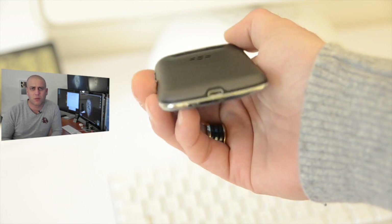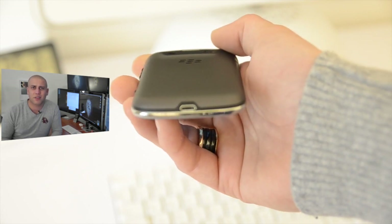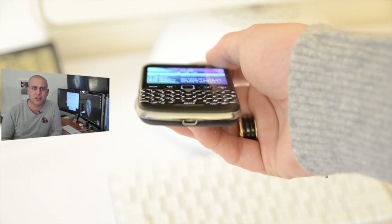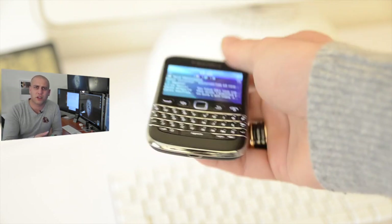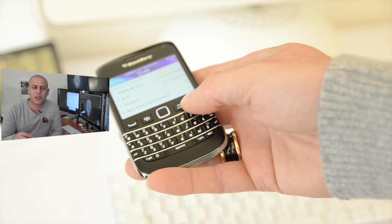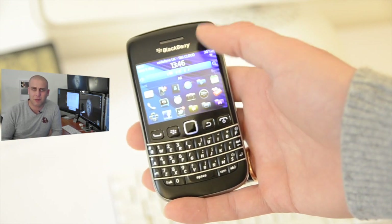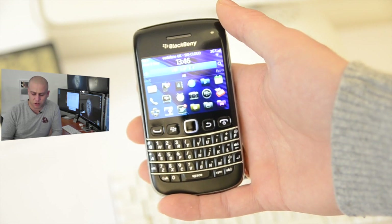On the bottom of the phone we've got the micro USB port. Having the micro USB port on the bottom does give you the ability to potentially use some kind of dock, but when you've got it lying on your desk it does make it a bit annoying having the cable run around to the bottom rather than it being on the side. But there are pros and cons for each different option.